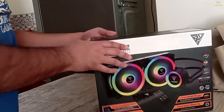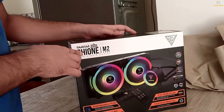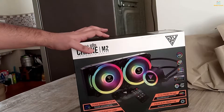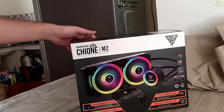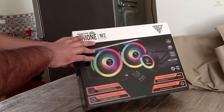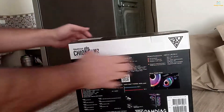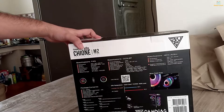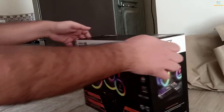So let me see what the pricing is. The price is $1,500, but you can get it for around $6,000 to $8,000 in sales — you can see the price on the box. You can also get a hub with this which you can connect with other fans. It is RGP.